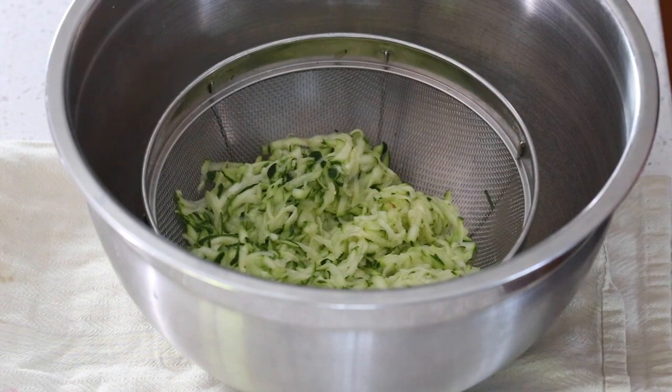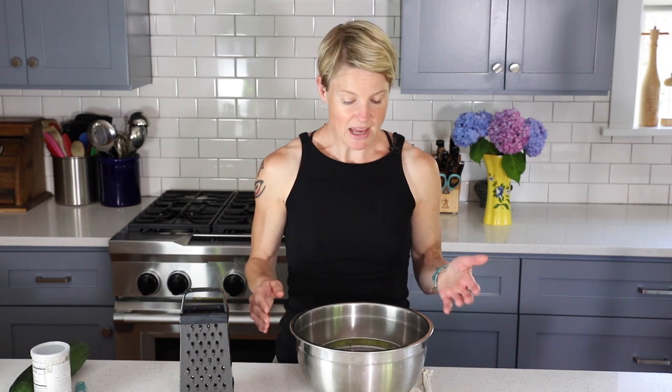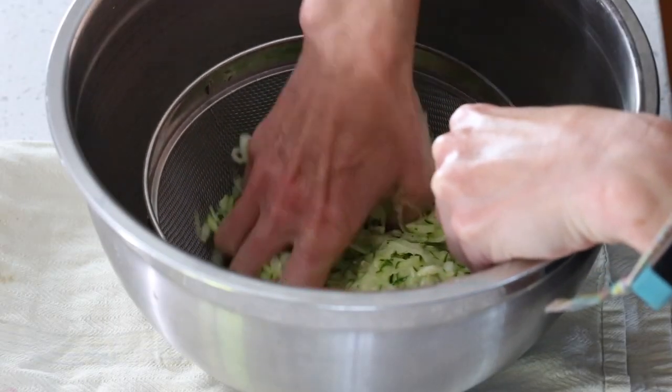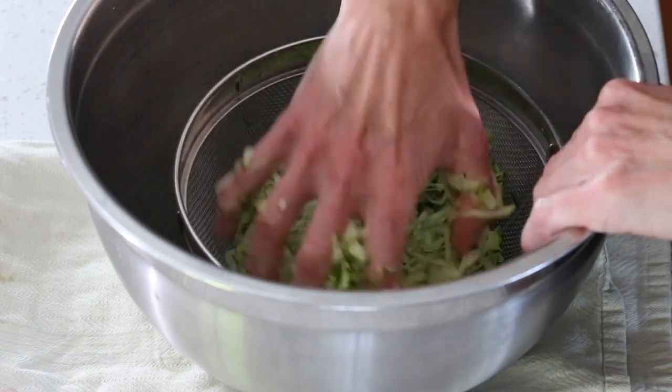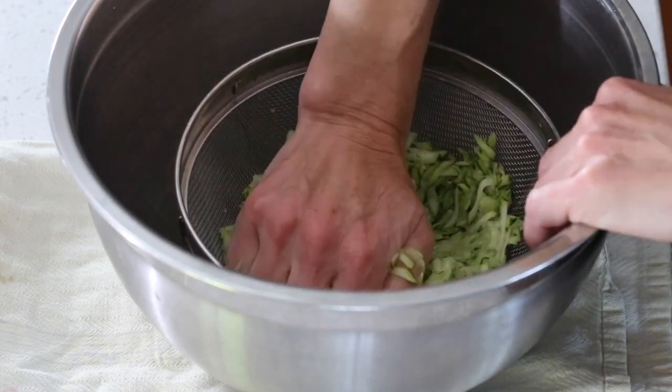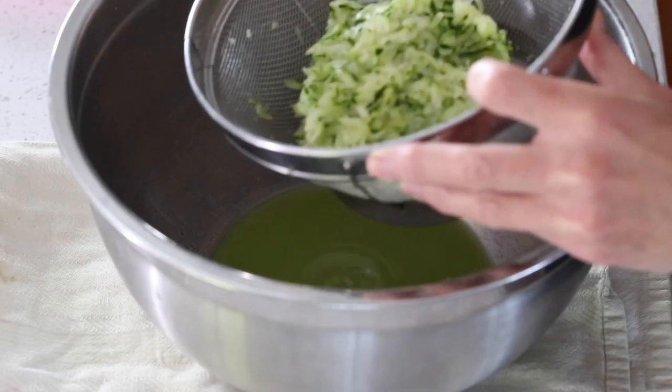The first step to making zucchini muffins is to prep your zucchini. In this bowl I have a sieve filled with grated zucchini — I grated a medium zucchini on a box grater, put it in the sieve, sprinkled it with salt, mixed the salt in a little, and let it drain for about one hour. Now we need to squeeze out as much moisture as possible so we don't end up with soggy muffins. I like to do this by hand, squeezing through the sieve. After a minute or two you can see the volume has reduced by about half — this is maybe a cup and a half of really well-drained zucchini, and you can see just how much moisture came out.